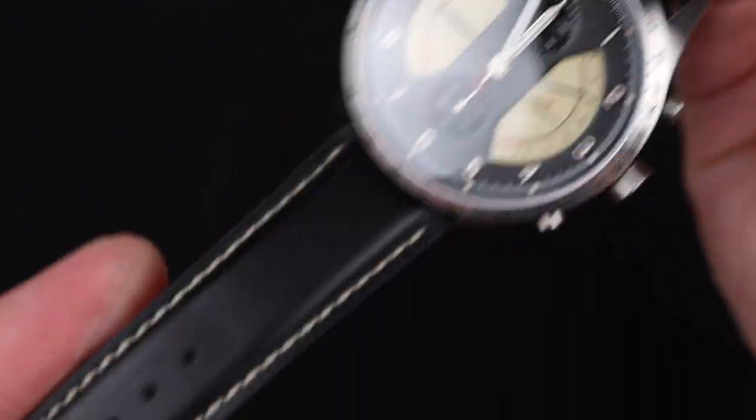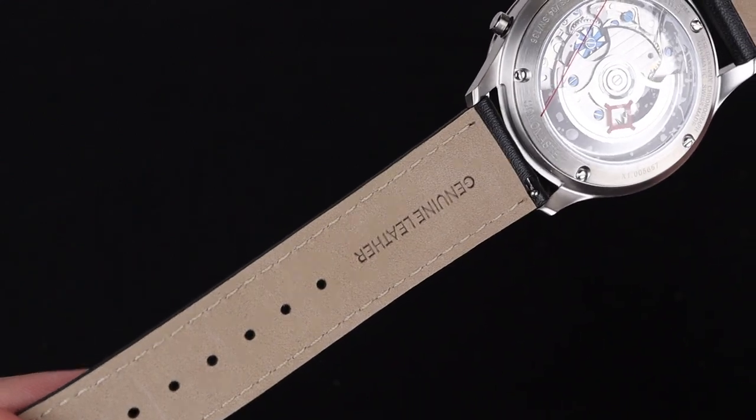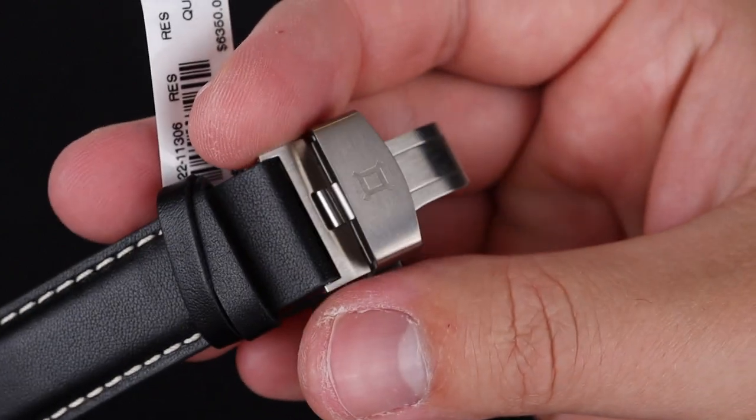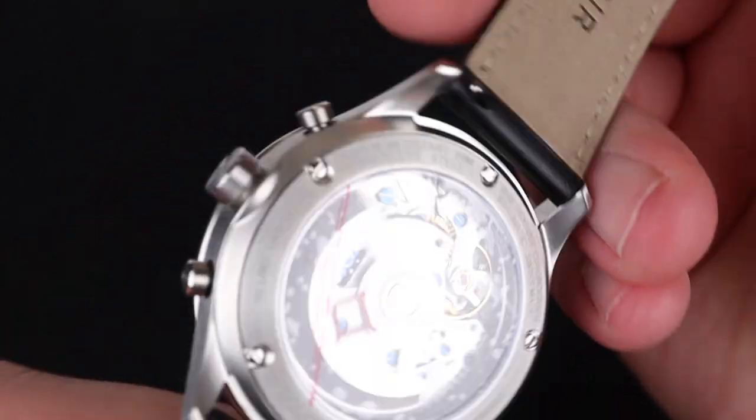The strap is a classic black leather with a nice accented stitch. It feels very good in hand — it's thick and high quality without being too stiff. I always loved the Reservoir deployant buckle as well.